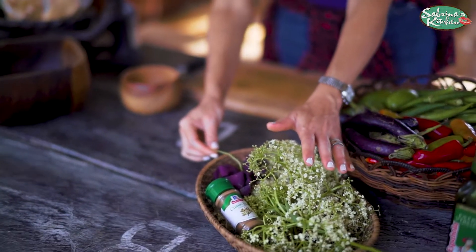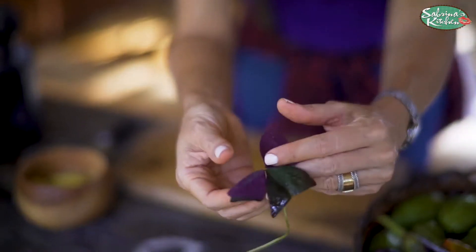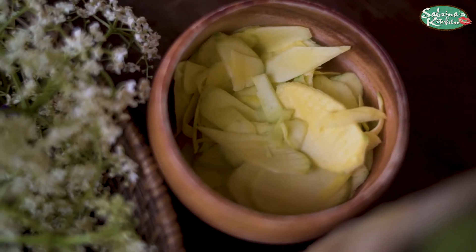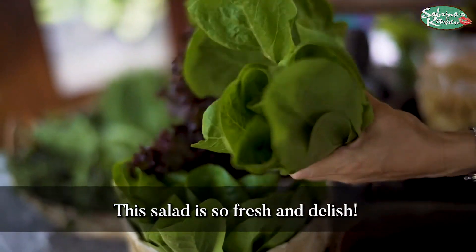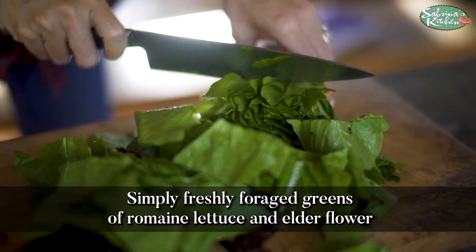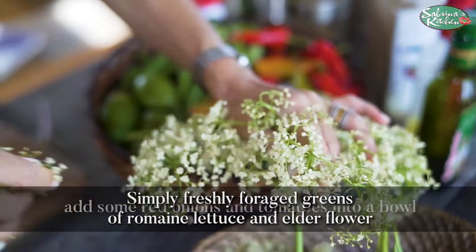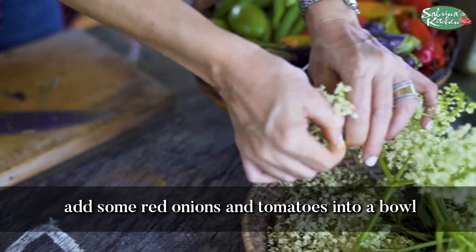We foraged this beautiful elderflower — they call this the love plant, probably because it encourages romance. Look at that beautiful color. I'm going to do a cumin and really sour green mango dressing for this salad, along with our regular greens. We cut these up into bite-sized bits, then use a bit of vinegar and ice-cold water together to revive the veggies. Lovely colors of yellow, purple, and green.